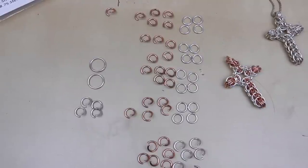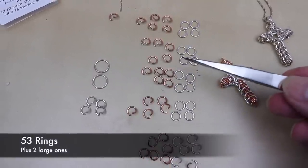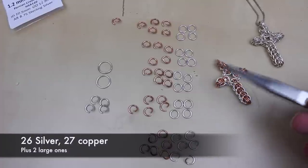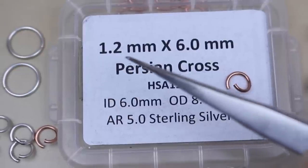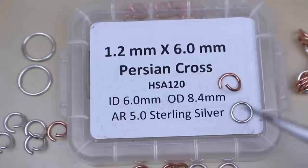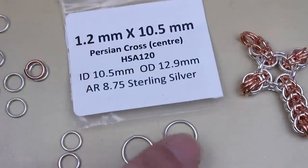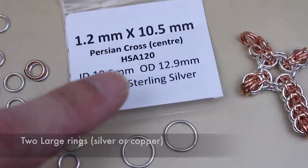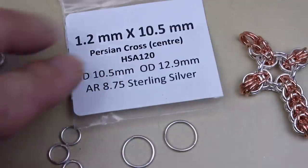To make it easier to follow, I'm using two different colours — silver and copper — but the rings are all the same size. You're going to need 53 jump rings: 26 silver and 27 copper. I'm using 1.2 millimetre wire on a 6 millimetre mandrel, giving an aspect ratio of 5, and it is vital that you stick to this ratio. You also need two larger rings — also 1.2 millimetre wire but on a 10.5 millimetre inside diameter, with an aspect ratio of 8.75.